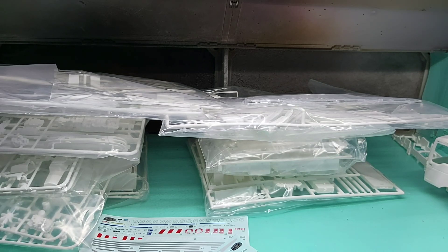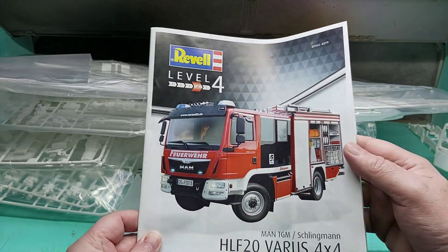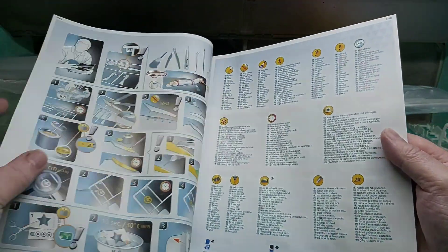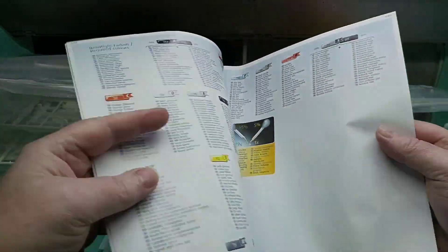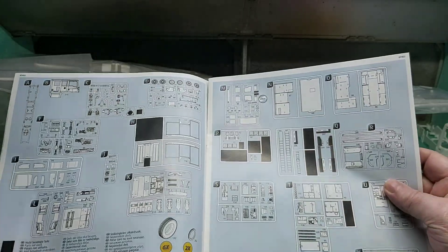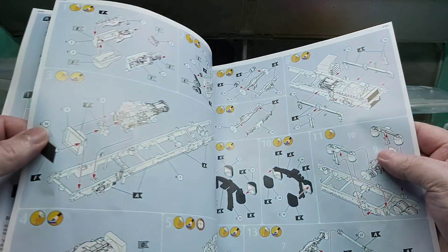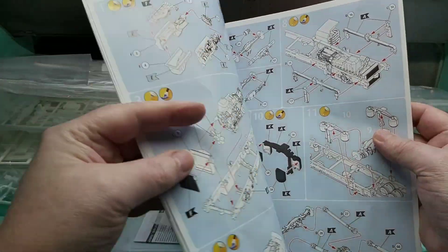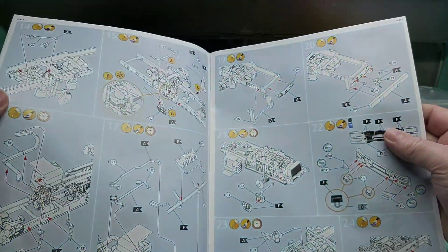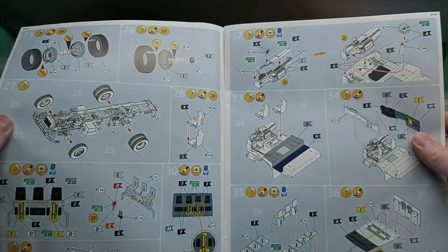So we're going to crack on with the instructions here and call it a day for this video. The instructions have a big call-out on the paints — as you can see, there are plenty of paints you'll want to get from a hobby shop. Some are blacked out as they aren't used in the kit. It lists all the color call-outs as you build along. It's a very involved kit.